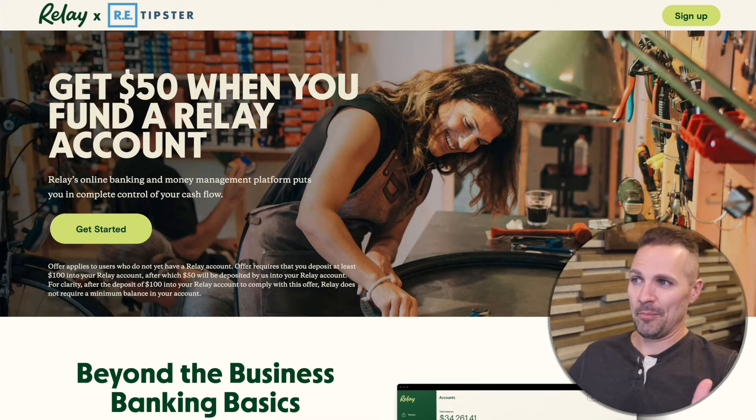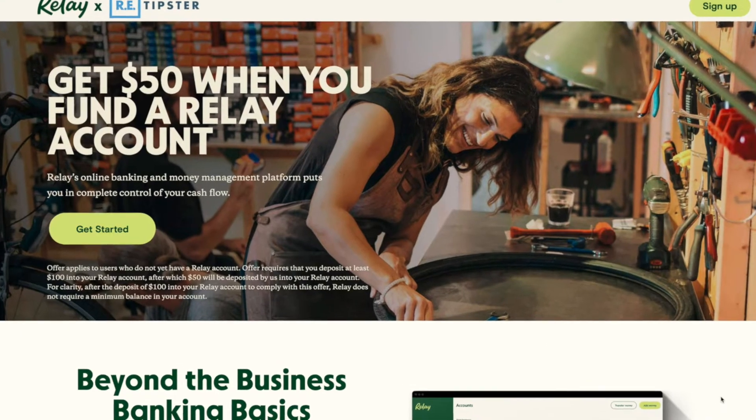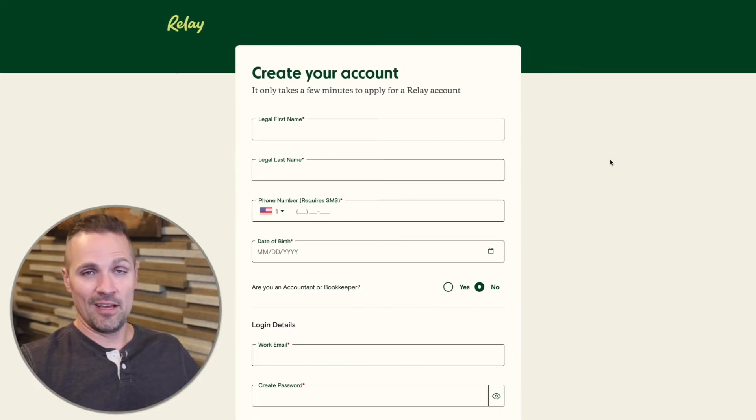When you click through that link, you'll land on a page that might look something like this — maybe it'll change by the time you visit it. But all you have to do is click on 'Get Started' or 'Sign Up.' The first thing you're going to do is just fill out your basic personal information.